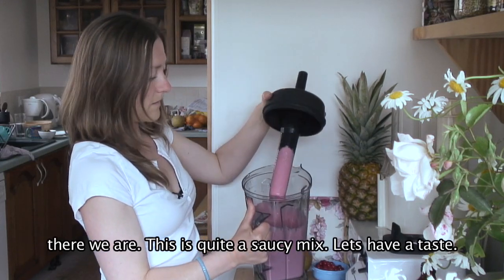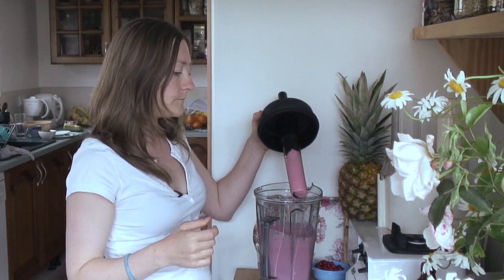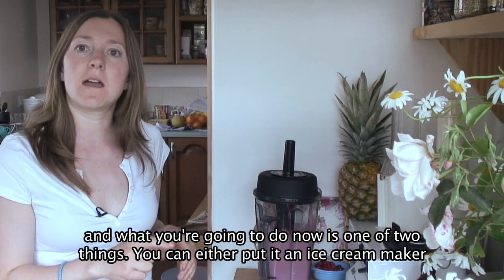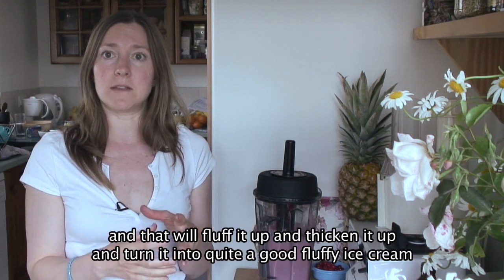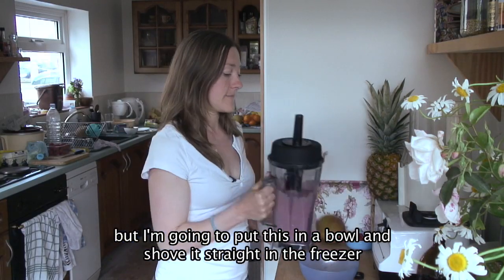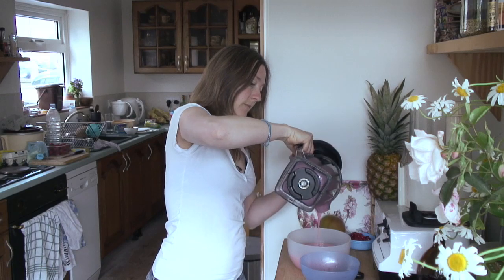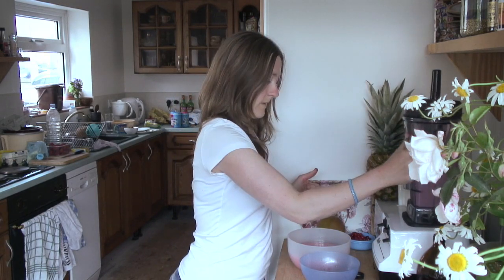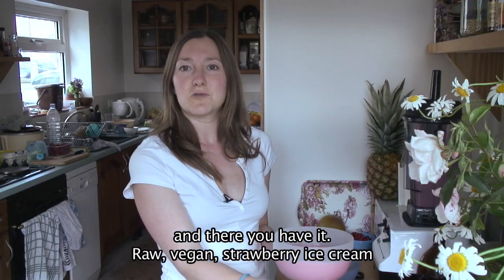There we are. This is quite a saucy mix. Let's have a taste. Mmm, that's really good. Now you're going to do one of two things: you can either put it in an ice cream maker and that will fluff it up, thicken it up, and turn it into quite a good fluffy ice cream. But I'm going to put this in a bowl and shove it straight in the freezer. And there you have it — raw vegan strawberry ice cream.